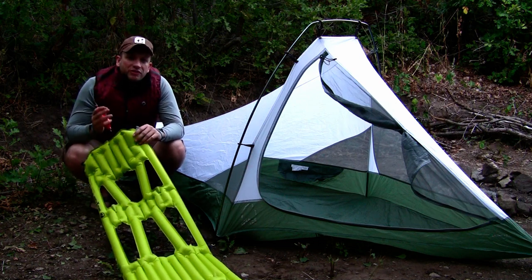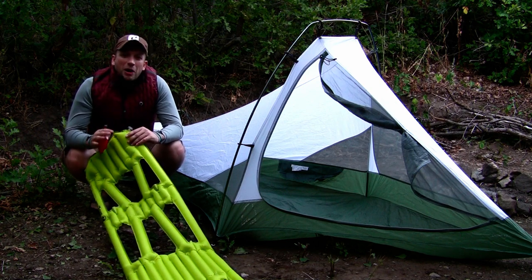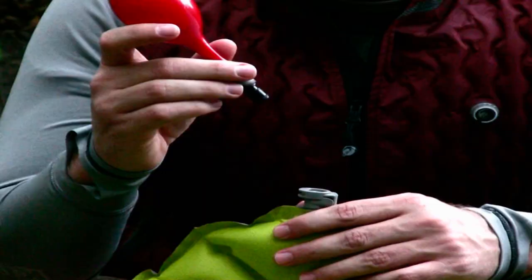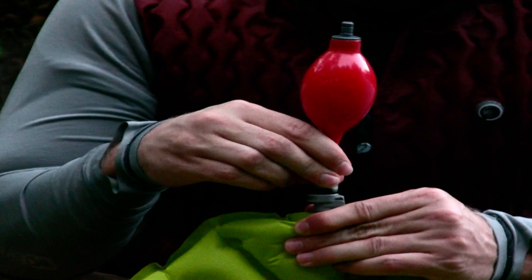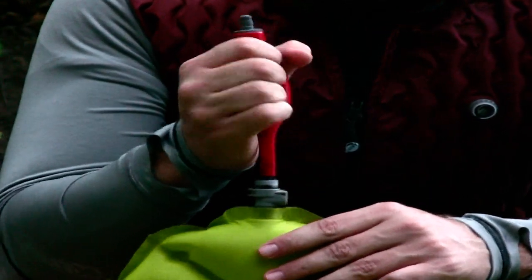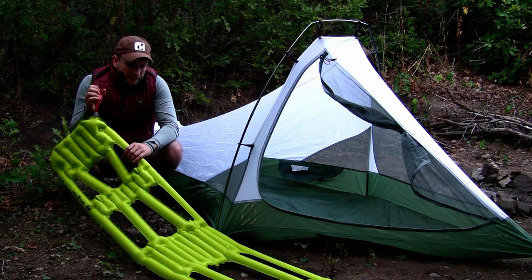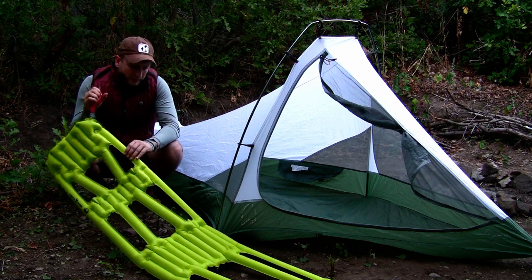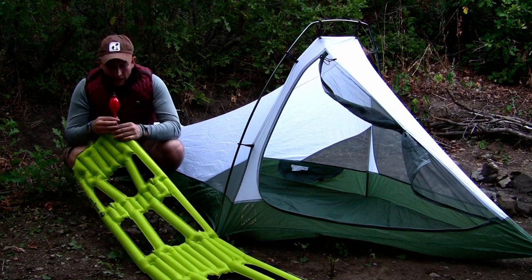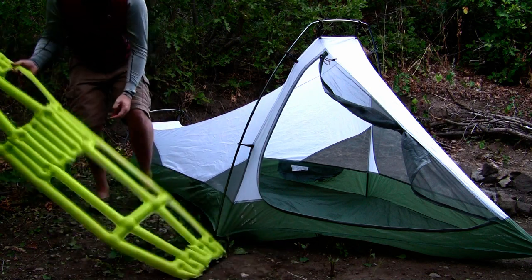Right now you've got about 1.5 PSI in the pad — that's about what your lungs put out. I like to sleep on it at about 4 to 5 PSI, but everyone's different and you'll figure out the amount of pressure you want to use. Take this provided hand bulb, click it into the connector — you'll hear a click when it's ready and engaged — then give it about 20 to 25 pumps to inflate up to about 4 or 5 PSI. That feels about right for me. All I do is push this button, pop the hand bulb off again, and I'm ready to lay down and relax.